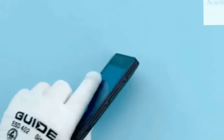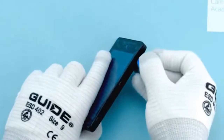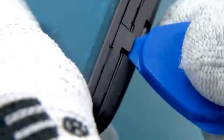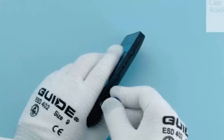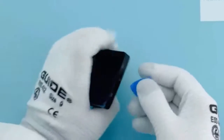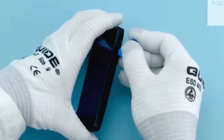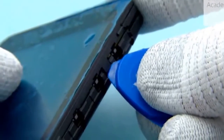To release the D cover, start from the bottom left corner. Use the SRT6 to release the 3 clips as shown. Next, release the 2 clips on the top end of the device. Release the 3 clips on the right side of the device as shown.